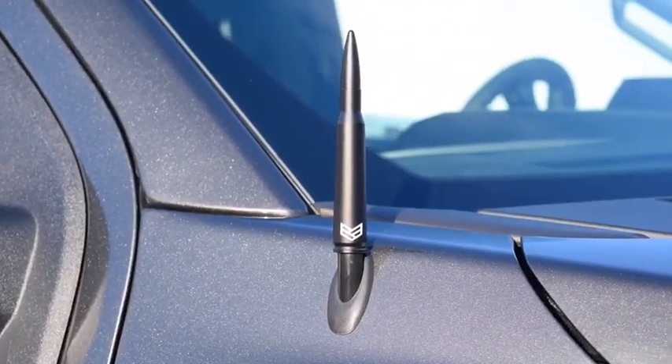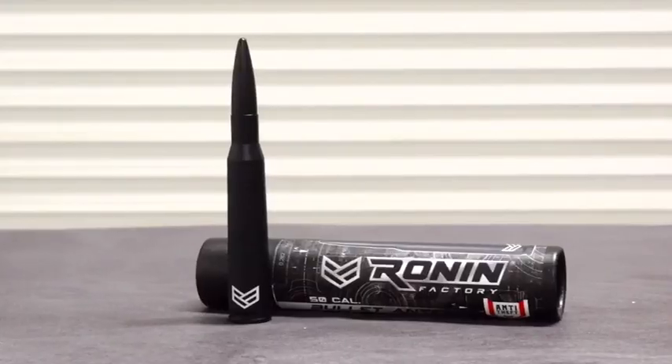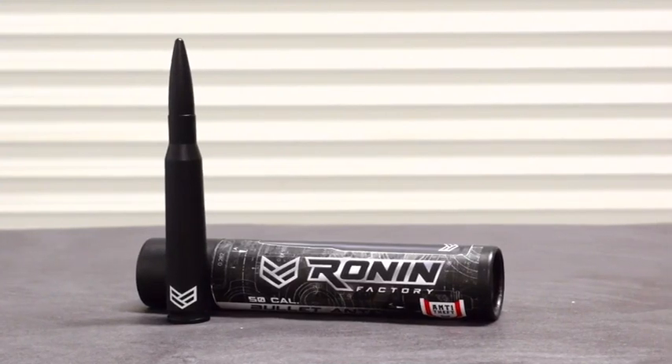Hey guys, what's up? Josh here with Ronin Factory, and today we're going to talk about the 50 cal bullet antenna. If you just got a new Jeep or new truck, I got a simple question for you. Is that new vehicle you're riding around with still got that old long boring whip antenna? That same one that's on your grandma's Buick? The answer is yes. I got a solution for you today: the 50 cal bullet antenna from Ronin Factory.